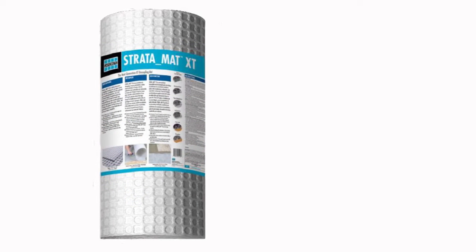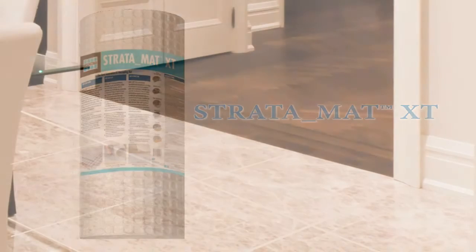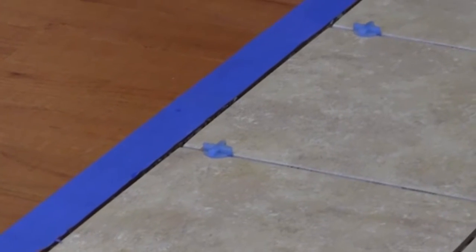STRATAMAT XT is the extra-thick version of LATICRETE's next-generation, high-performance uncoupling mats for use under ceramic tile and stone installations to match up with the adjacent floor height of three-quarter inch, 19-millimeter hardwood flooring for both residential and commercial applications.